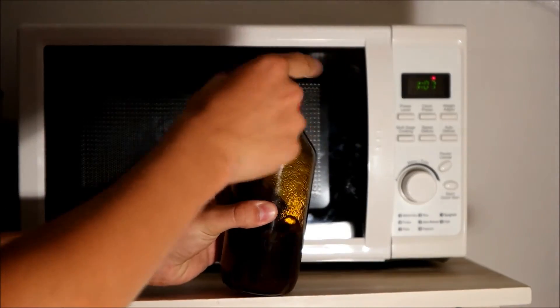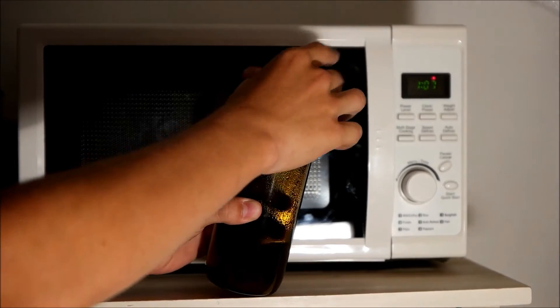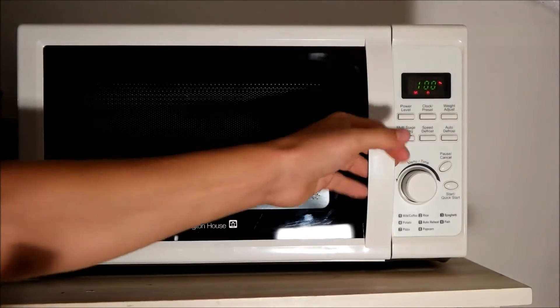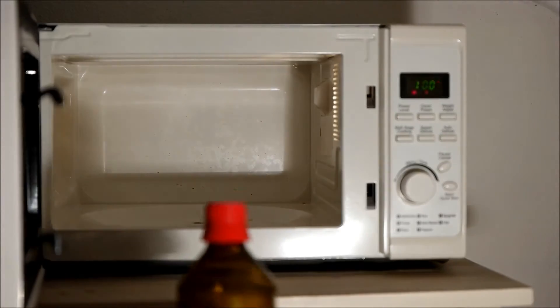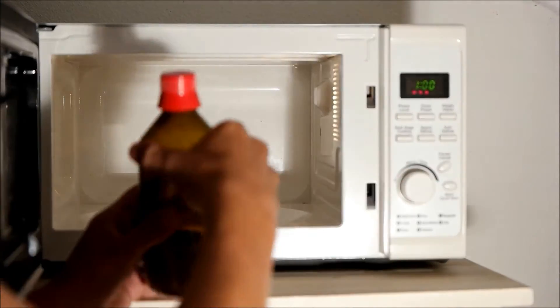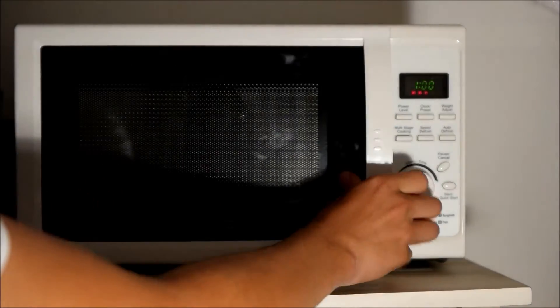— if you close it like this, it will explode. So just put the cap on loosely like this. Then set your microwave at high power for one minute, put the medium inside and start.